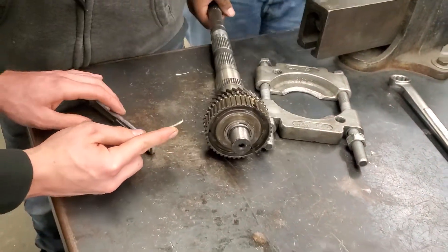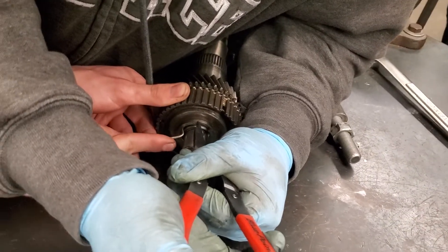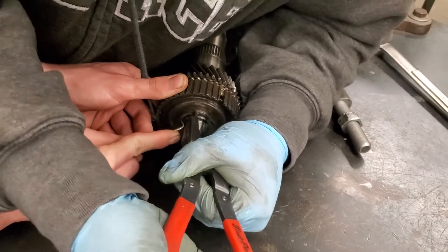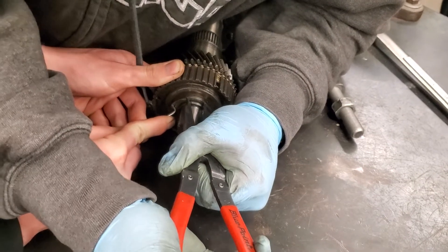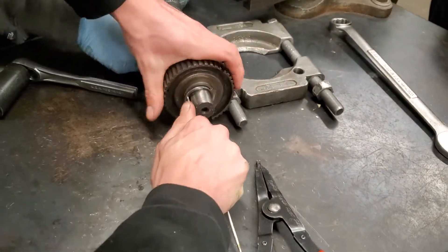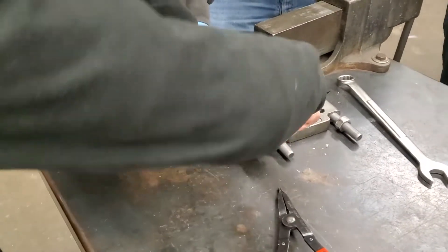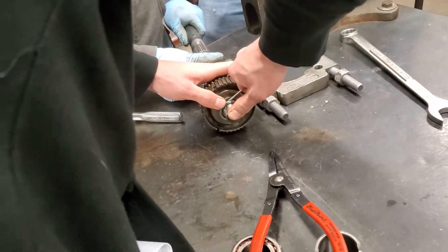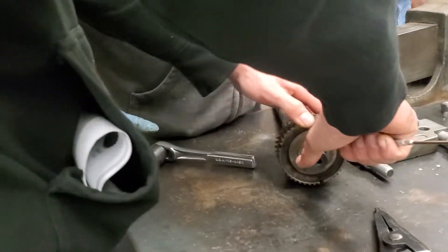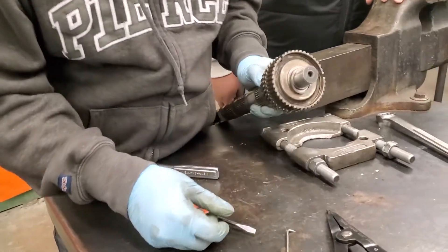Anybody got a flat screwdriver? Give me a little flat screwdriver, Jordan — a small one. Hook it in there. There you go, hook it in. Okay, let's start working — work around it. Wait for that screwdriver. Come this way. There you go. You got that? Please tell me you got that.